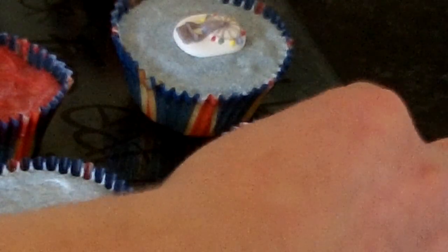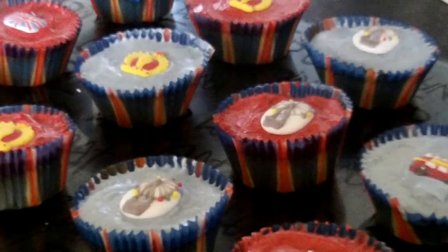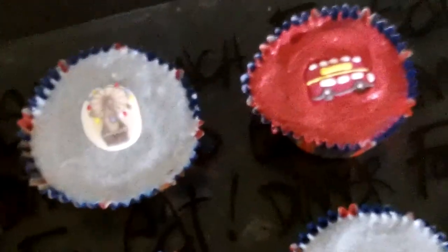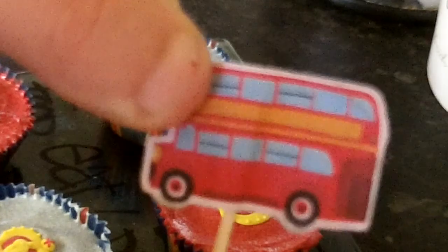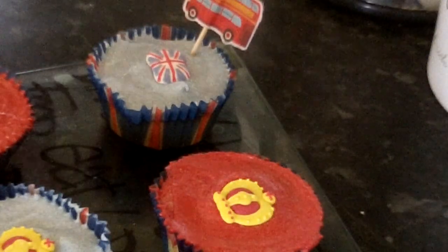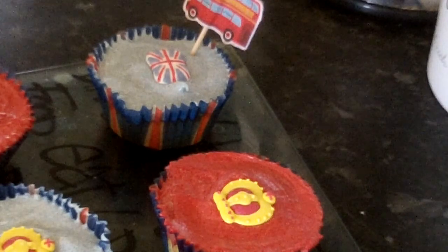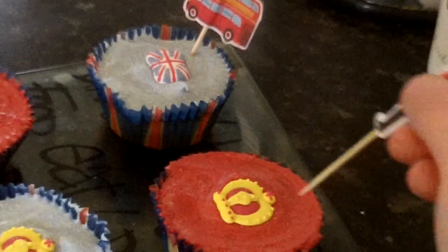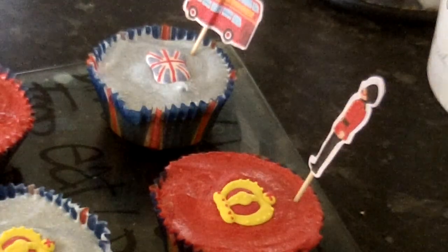As you can see the decorations include a bus, the London Eye, the Crown, and the Union Jack, and they should look like this when you've placed them all on. For final decoration, take some toothpicks with a bus, a guard, a telephone box, and a post box, and place them in each cake one by one.